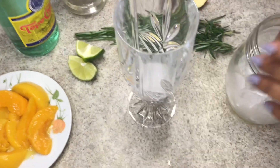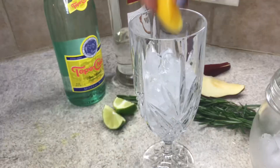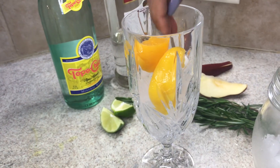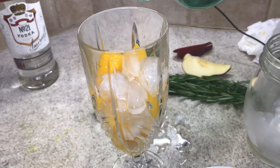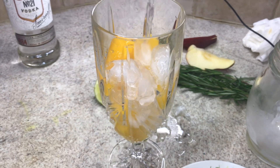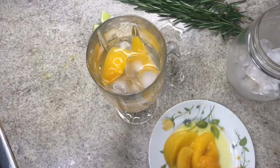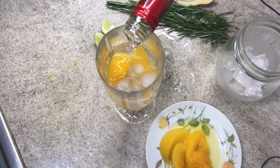Starting with the peach cocktail — here's lots of ice and the peach. I'm going to put my tonic water in. I like this stuff, this is good. Now here's my vodka — this is a lot of shots.